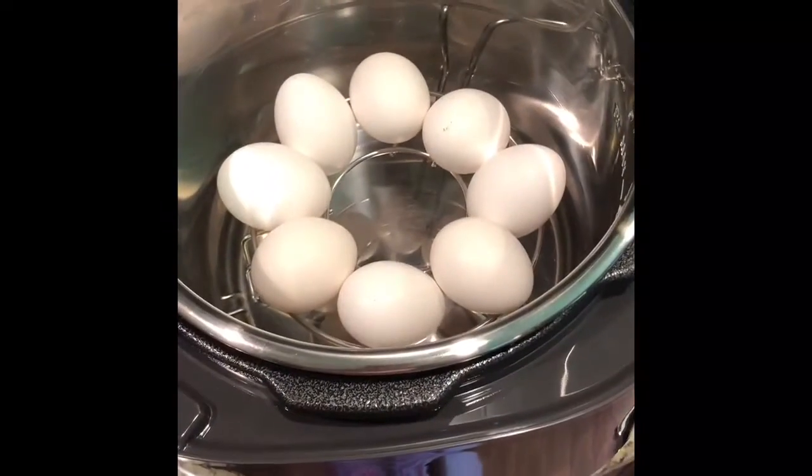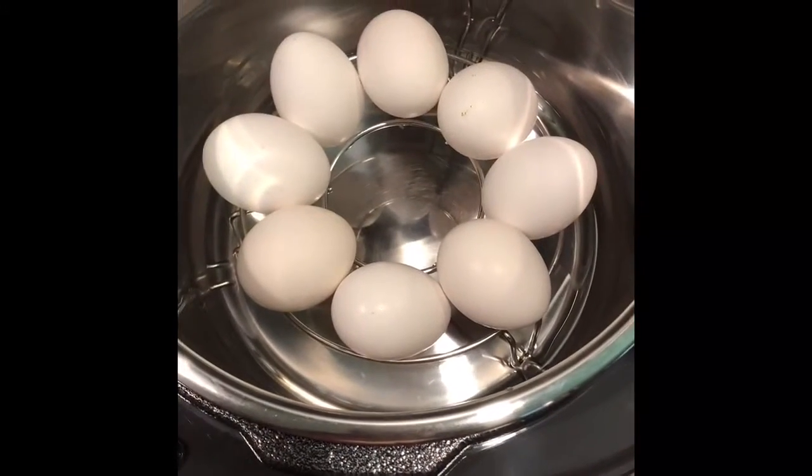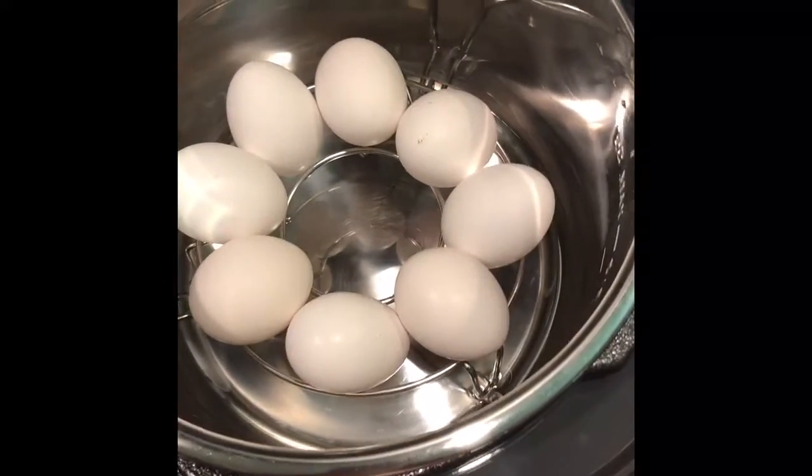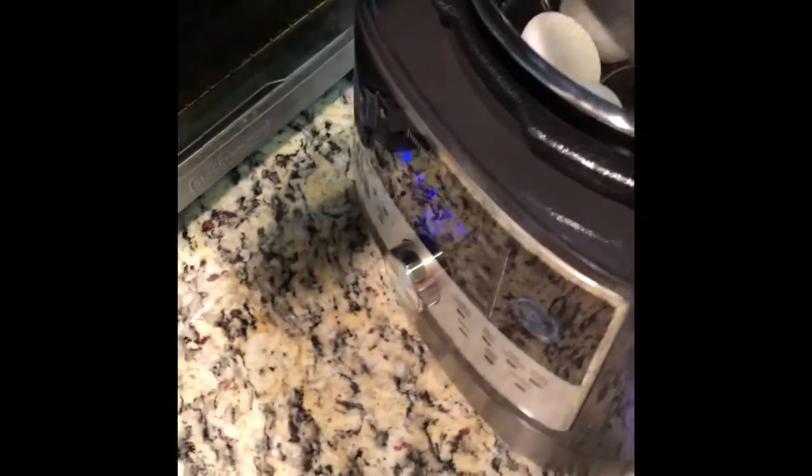Today I'm gonna try out some hard-boiled eggs. My three daughters absolutely love them as do I. We like egg salad and deviled eggs and just plain hard-boiled eggs, and I hear you can make them in the quick cooker. So that's what we're doing this morning.